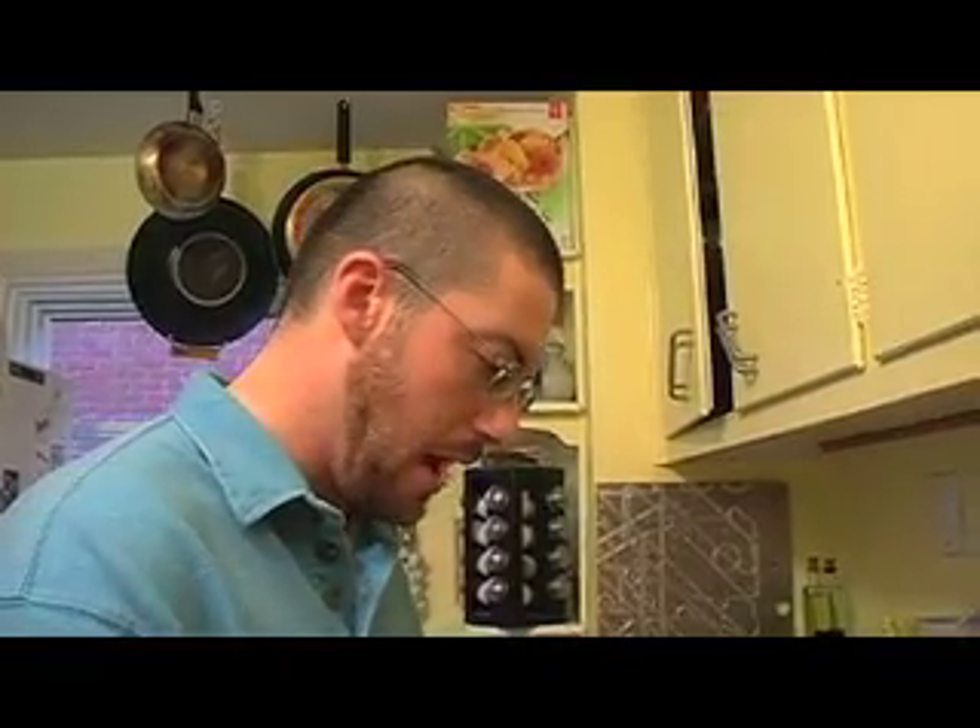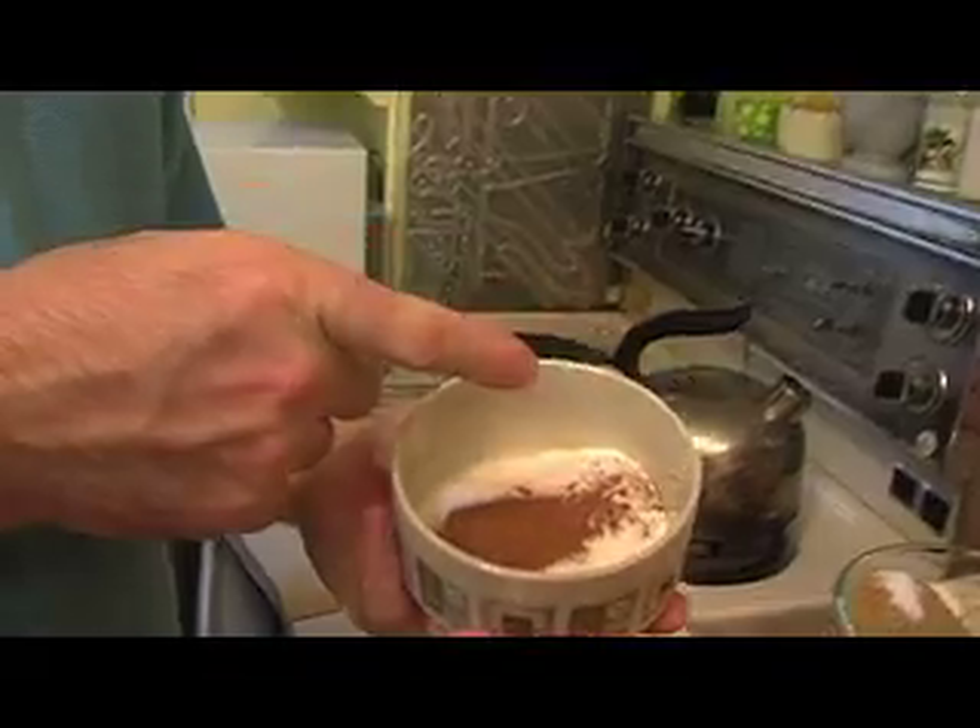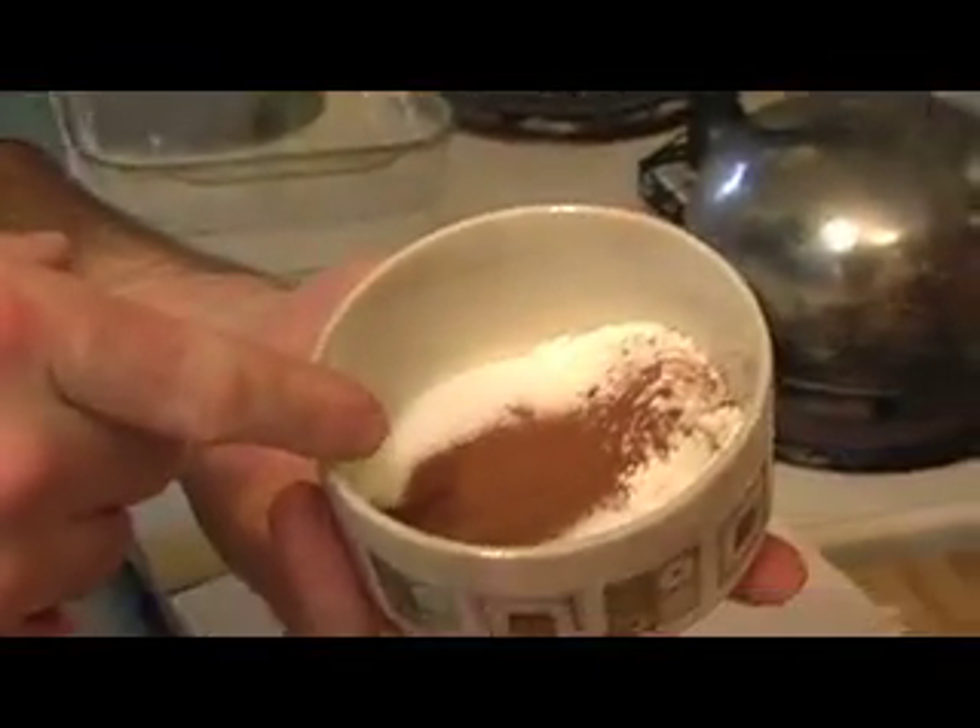So I put half a cup of sugar, one tablespoon of flour, and a teaspoon, approximately, of ground cinnamon. And in another bowl...